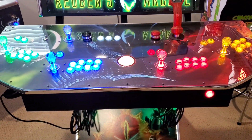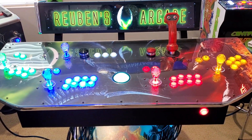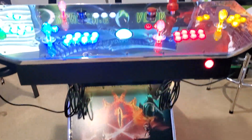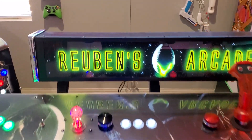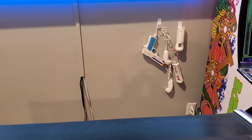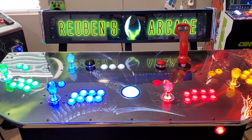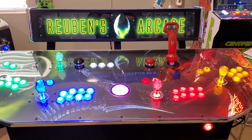I also have a Thrustmaster steering wheel and you can set it up to map to any game you want — it really comes in handy for Daytona, Ridge Racer, all those awesome games. Give me a like and a shout out on YouTube, tell me what you think. I also have the Xbox controllers and the Wii controllers for all the Wii games on it. I might be posting a video of Hyperspin and all that later on. Alright, that's it for now — thanks guys, take care!